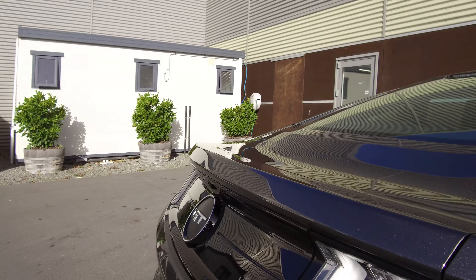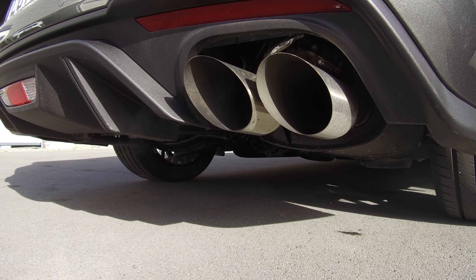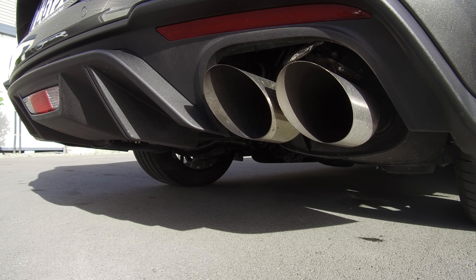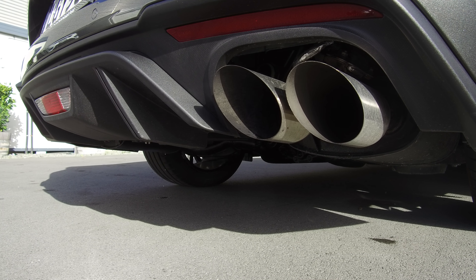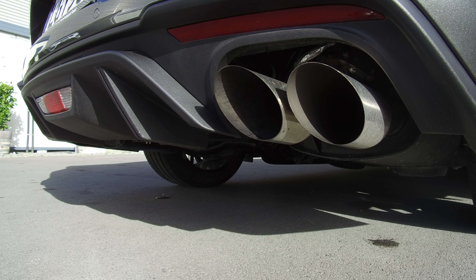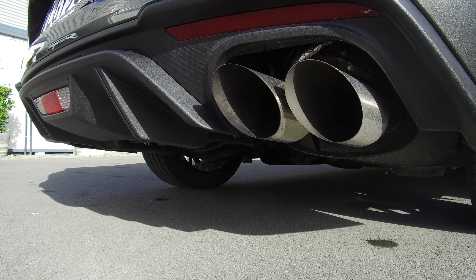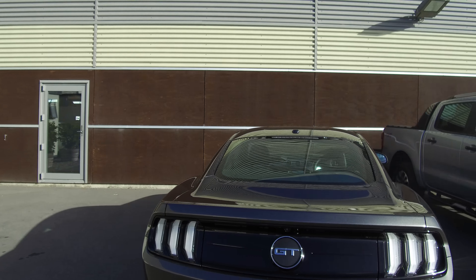Finally, the active exhaust — promised I'd show you that. I'll just leave this here and flick through each of the modes and give it a bit of a rip for you too. So that's me flicking between normal and quiet modes — it does make quite a big difference.